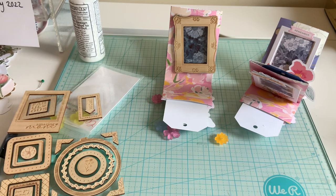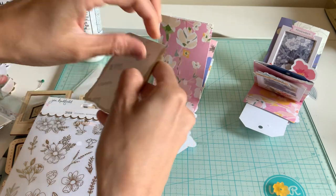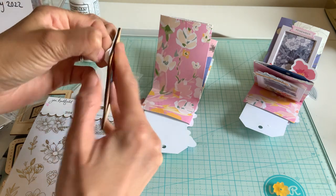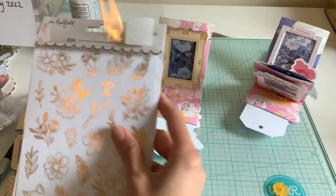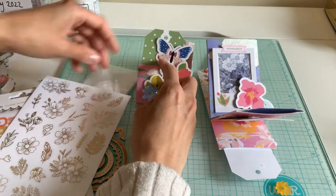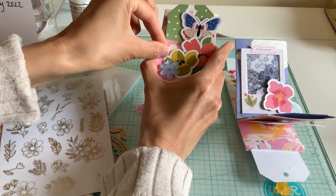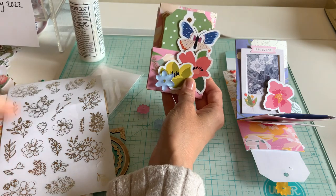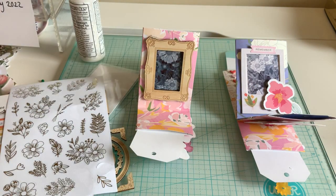I've got these fun stickers — I'm going to add some stickers on here. I forgot to take the sticker backing off my picture. I love these stickers. I actually put them on the front on my tag here — you can see the flowers. I'll try to fit one of these on here because I feel like the gold accent really adds just a little touch. You can add little stickers on the frame just to spice it up a little bit.